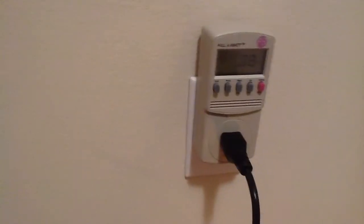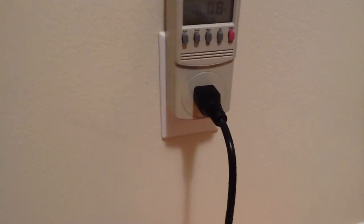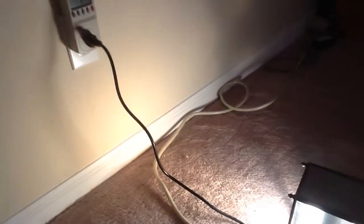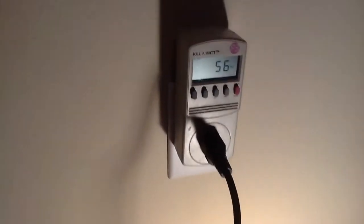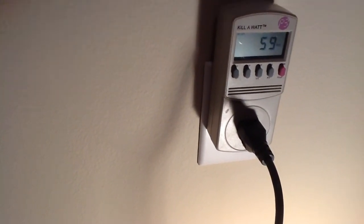I tried this with a halogen light as well and it basically did the same thing — it still cut back on the wattage. So let's bring it back up again. The light is getting brighter and my kilowatt is saying 58 watts, 59 watts, like it did before.